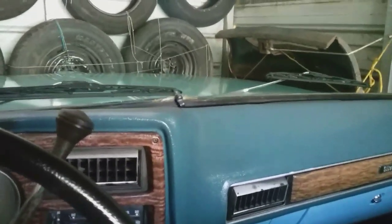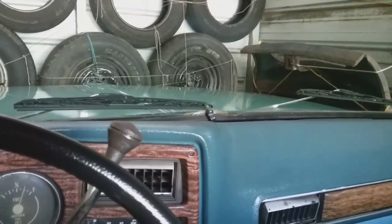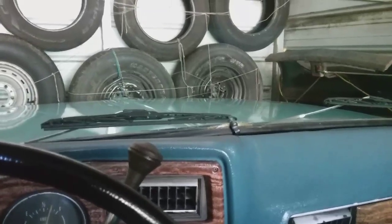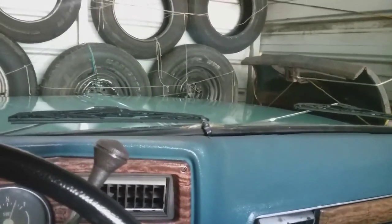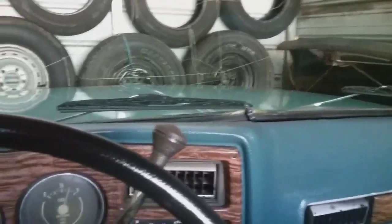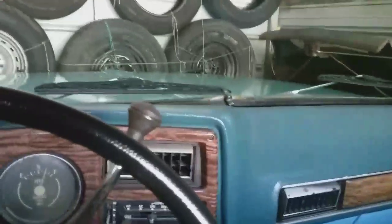The guy that used to own this truck was going to pull the 350 and the transmission out and put it in a race car — it's a four bolt main. It had sat for 15 plus years. He was going to pull the motor and transmission out and put it in a race car since he does race cars. Luckily gm1038, which is Brian, got a hold of it before he done that and just bought the whole truck. I'm proud he did because I got it from him.